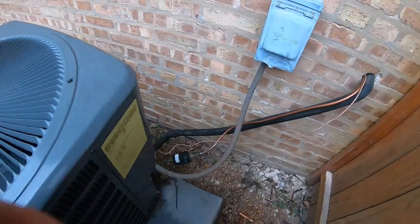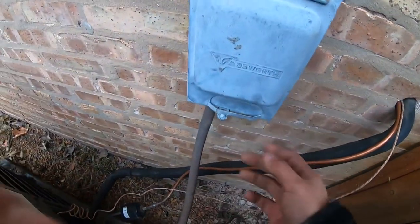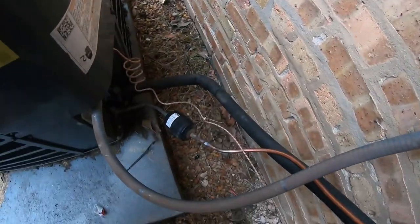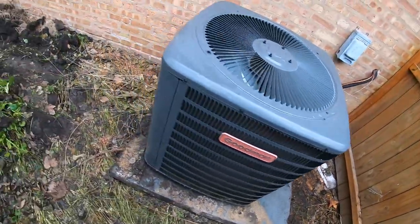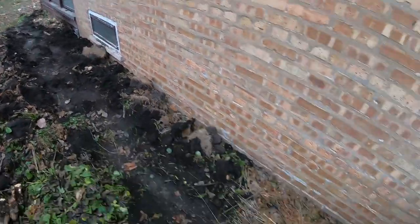At the end of the day it all works, everything's good. They're still gonna come and patch this up, and that's how you move the location from one side of the house all the way over here.